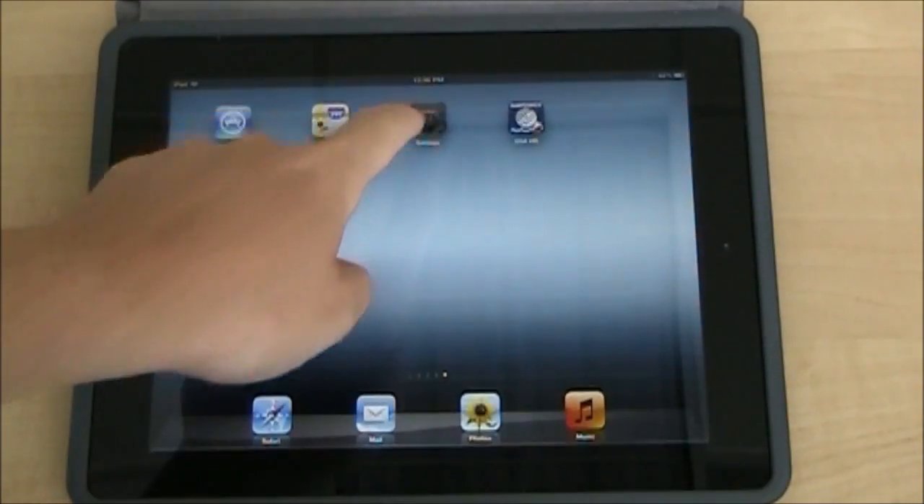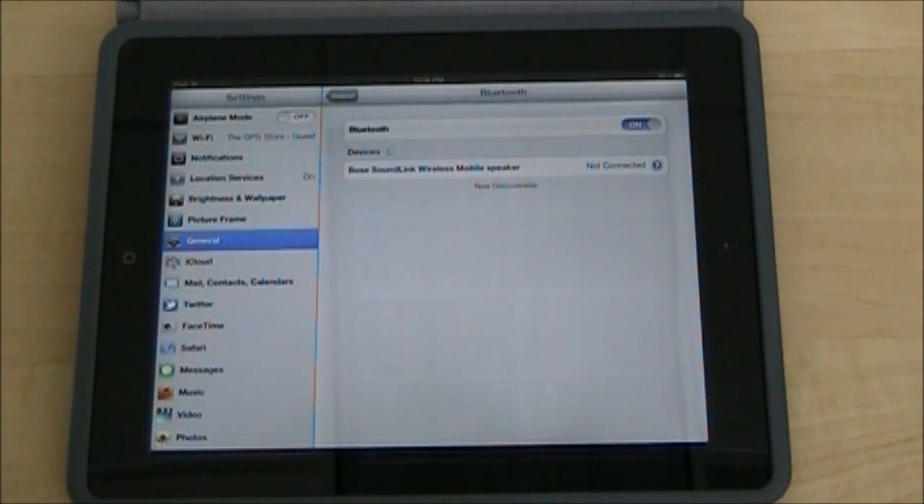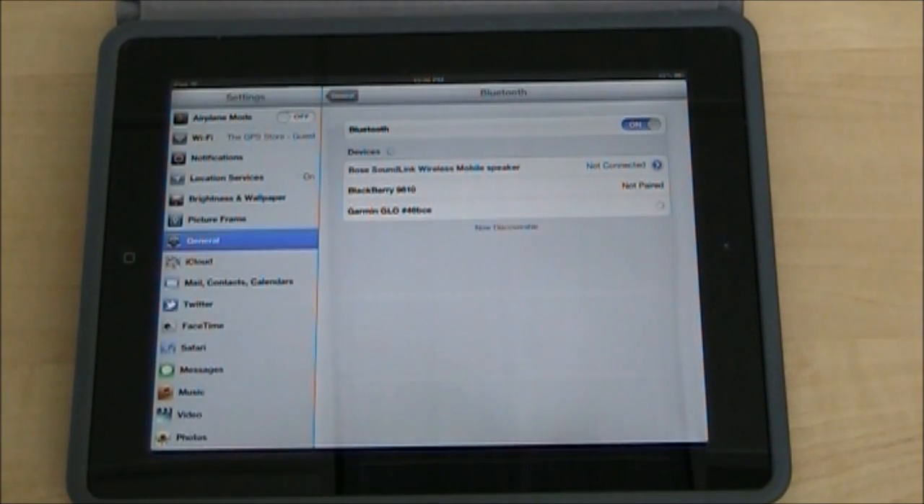I'm just going to go ahead and choose the settings, go into your Bluetooth, and the iPad is going to look for devices, and it found the Garmin Glow. Go ahead and touch it to pair the two devices.